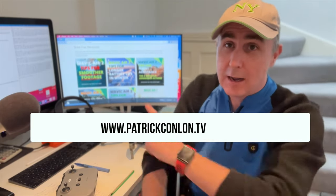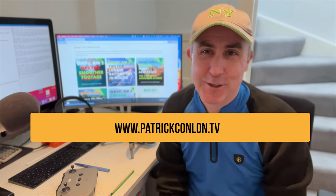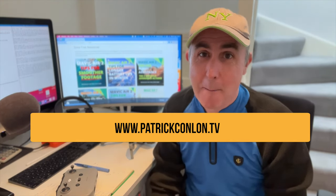Thank you for tuning in to this video, thank you very much. This is Patrick here. Check out my website where I've got all sorts of free resources. I'll catch you again. Bye bye.